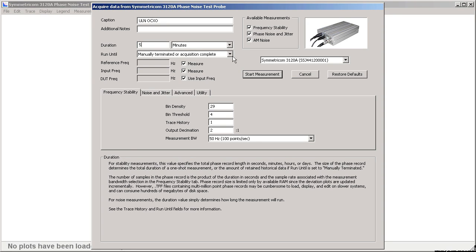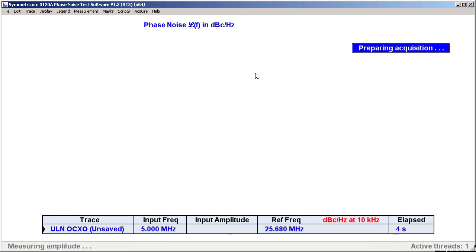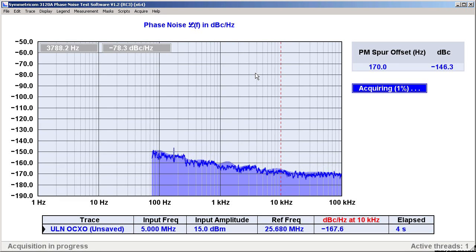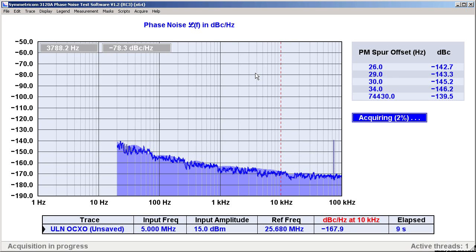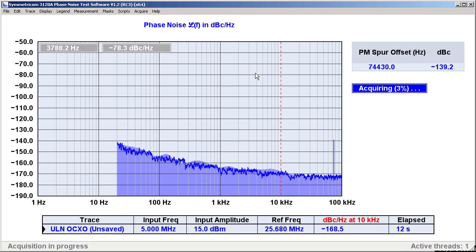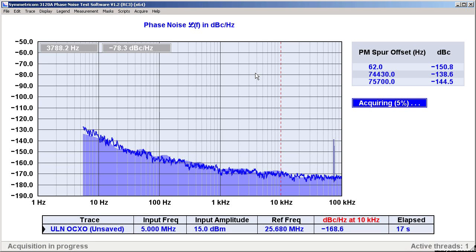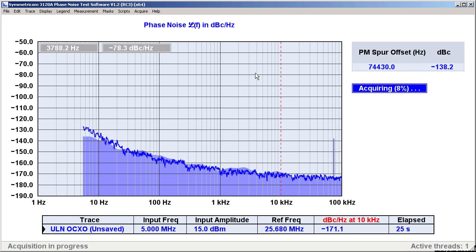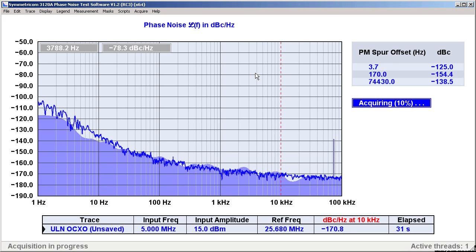That's good enough to measure our 5 MHz ULN. I'm starting the measurement now, and as usual with the 3120A, I won't need to wait very long to see some data coming in. It takes about 20 seconds to observe the phase noise and AM noise down to 1 Hz from the carrier. But again, we're measuring a very high performance part here. The shaded area of the graph represents the 3120A's estimate of its own phase noise floor, and as you can see, it's basically the same as the real noise trace. We're off to a good start, but we need to let this measurement run for at least a few minutes to get an idea of what this oscillator can really do.